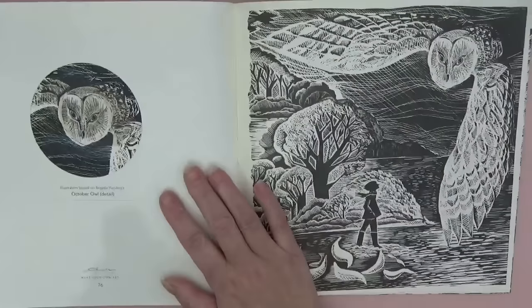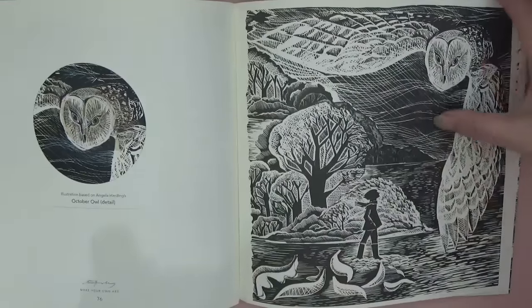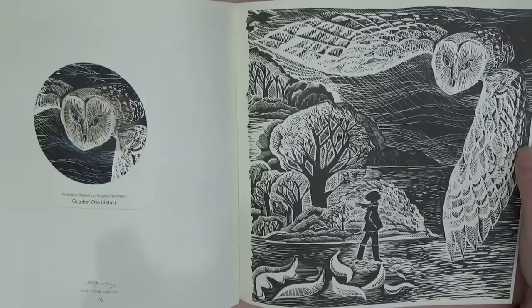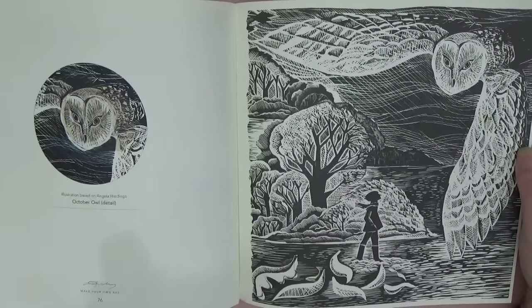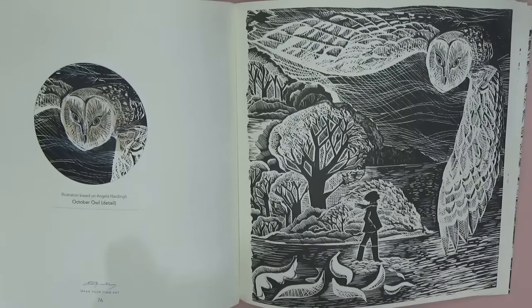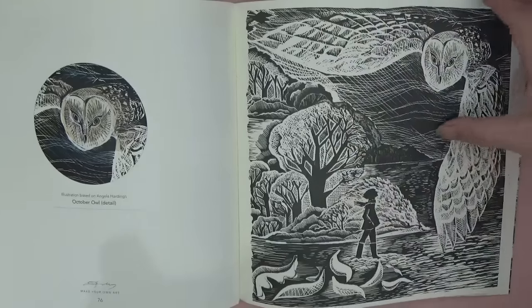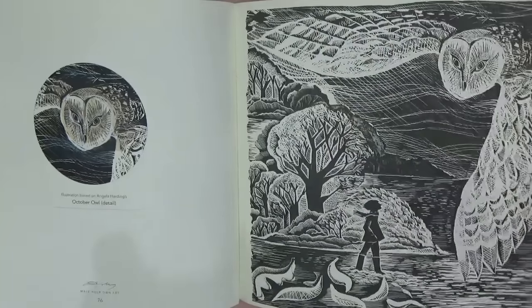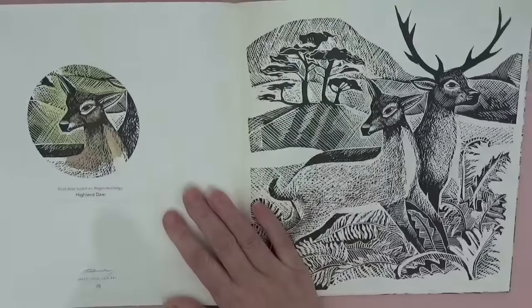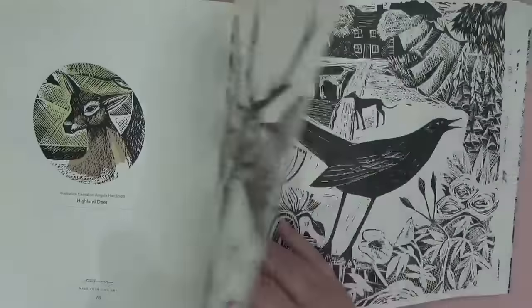That's the other thing I like about coloring books — you do learn stuff, it's not just mindless. This is 'October Owl' — this page is stunning. We've got leaves in the foreground falling down and the owl being really prominent, part of a night scene. Love it! 'Highland Deer' — absolutely gorgeous.